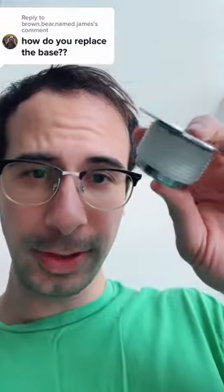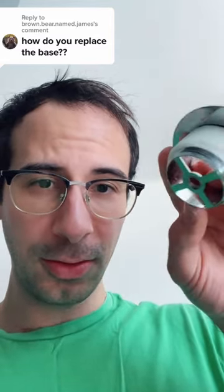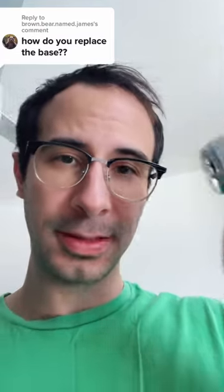I'd recommend taking your old drain with you to Home Depot or Lowe's. That way you can make sure that the threading either comes with an extra collar or that the threads and the diameter of your drain match the old one.